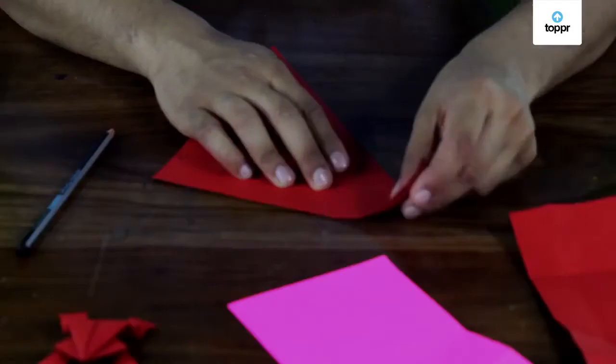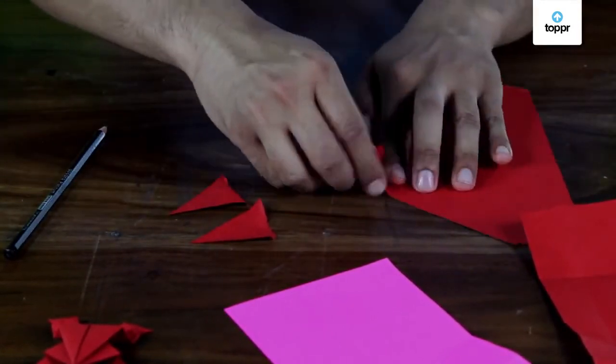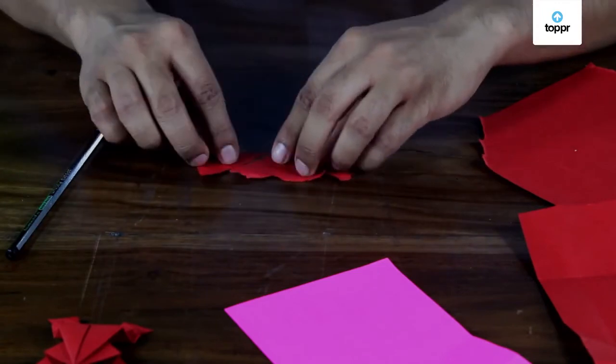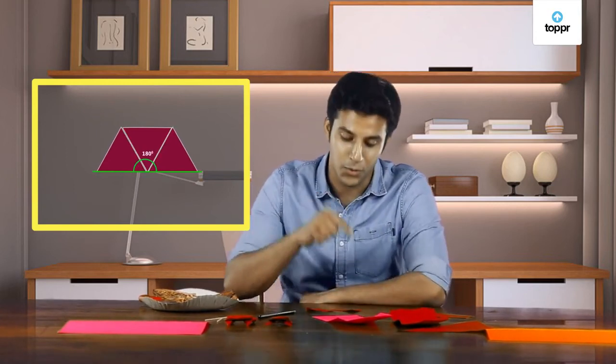We have another rule called the angle sum property of a triangle. Let's take this triangle and tear each of the three corners. Now, just place the corners together like this. The three angles add up to give a straight line, so they make a total of 180 degrees. This is true no matter what the shape of the triangle is. The sum of the three angles of a triangle adds up to 180 degrees.